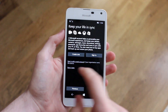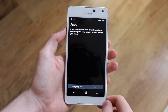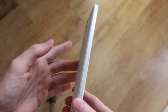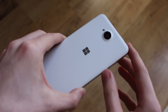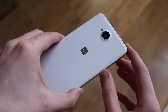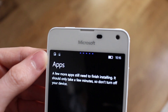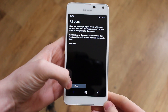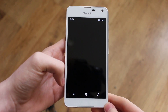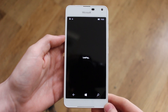The setup process is pretty much what you'd expect from any Windows Phone, except since this is the Lumia 650 it's running Windows 10 out of the box, so there are some additional steps. Once you get past the initial setup you get your start screen, which is very nice. You can also see the proximity sensor and front-facing camera, which are quite prominent on the white version of the Lumia 650.